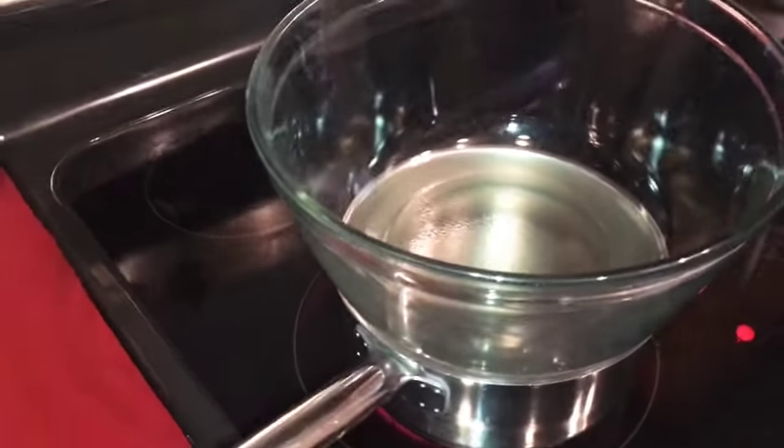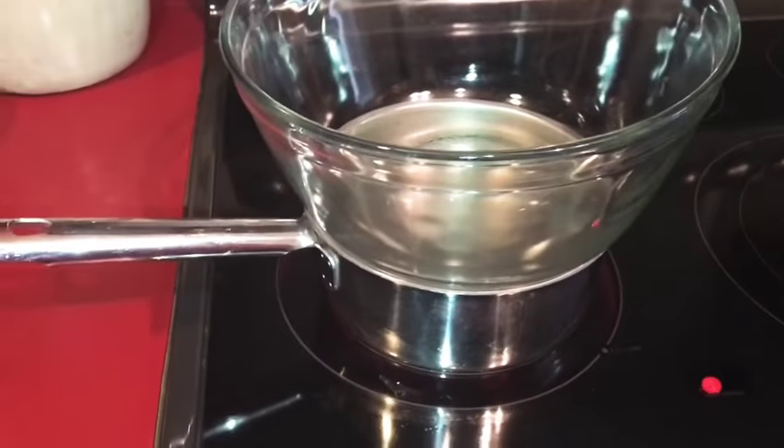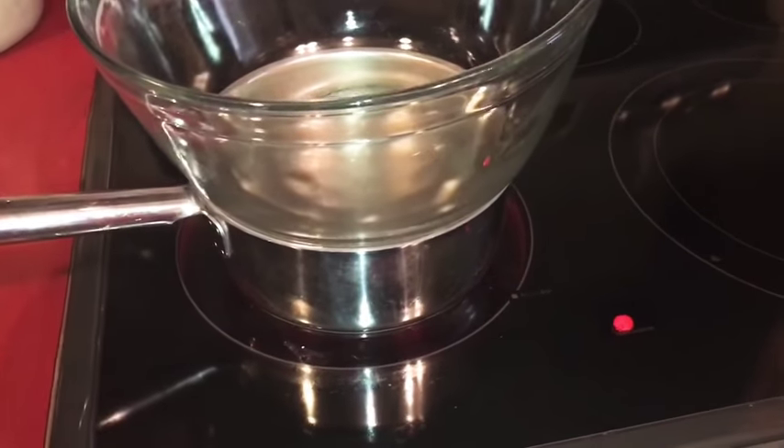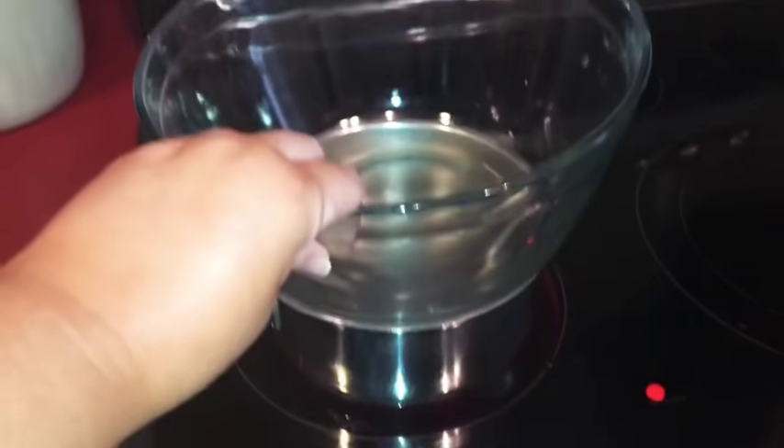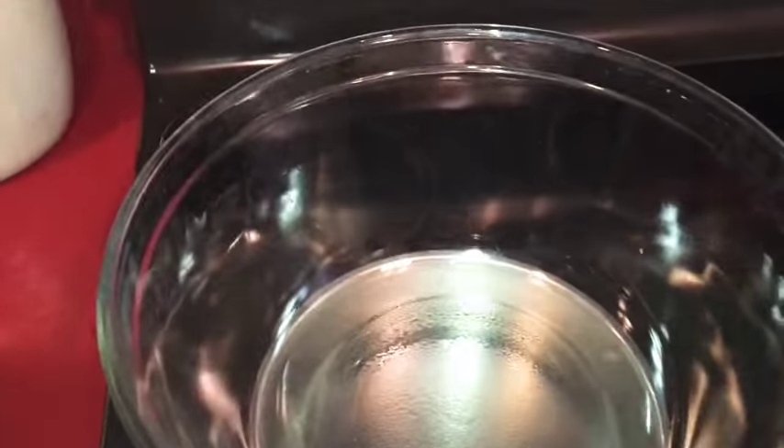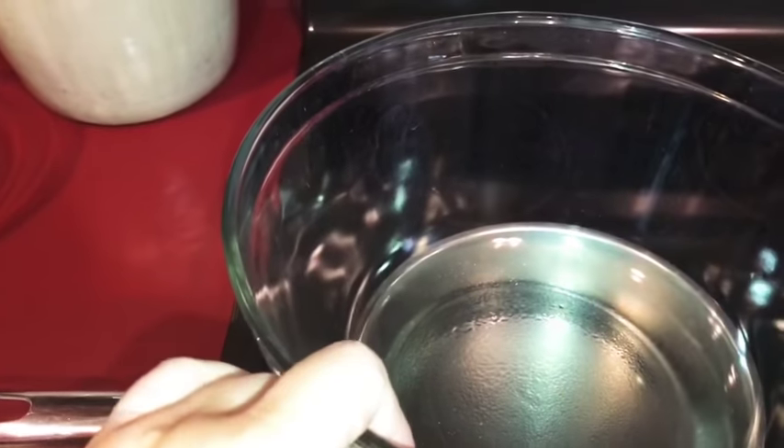And then you're going to need a bain-marie, which is basically just a pot of water — make sure the water does not touch the bowl — with a bowl above it. This is how we're going to make the white chocolate ganache.